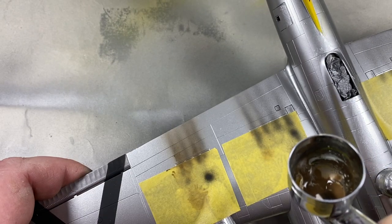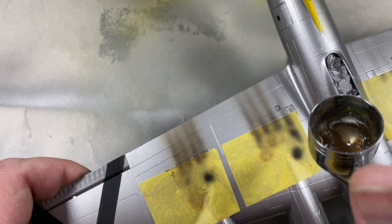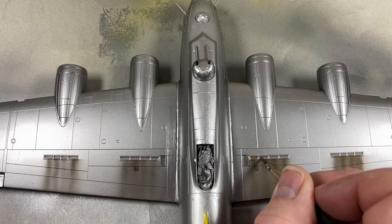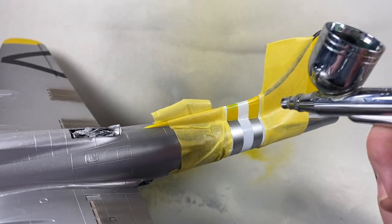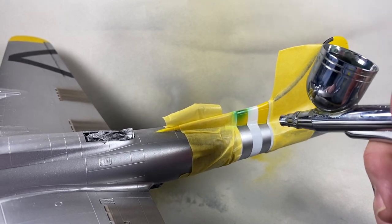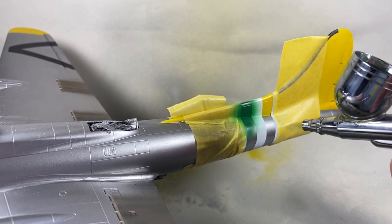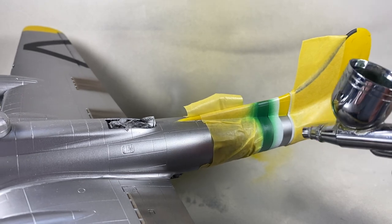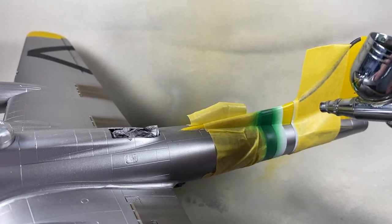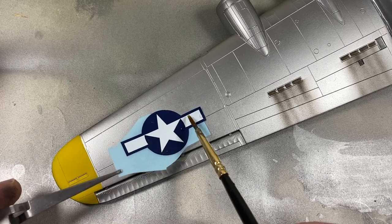When the black soot has dried I add a brown engine soot colour sprayed on top, and dab some of this into the exhausts themselves. I've also masked off the tail identification stripes and I'm spraying with dark green — just be aware this colour takes forever to get out of your airbrush or brushes. I can also make a start on some of the decals at this point.